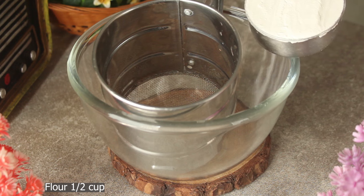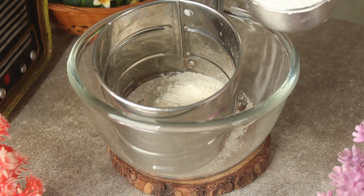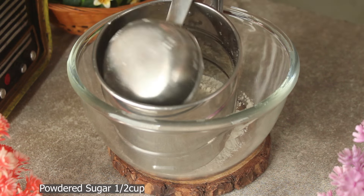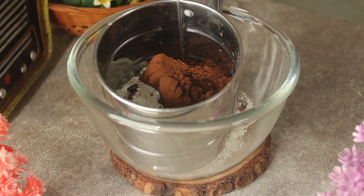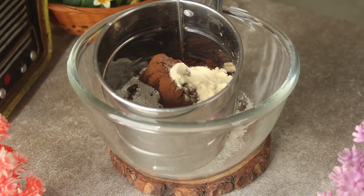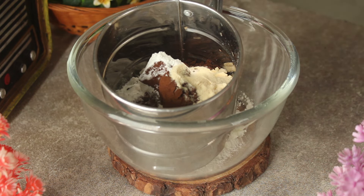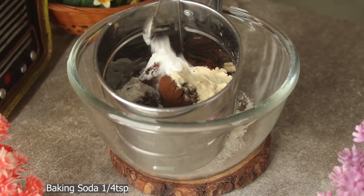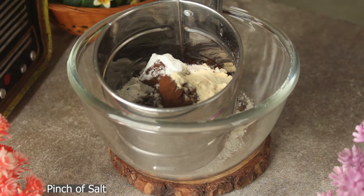First of all, we will add half cup of flour, then one quarter cup of flour, one teaspoon of milk powder, half teaspoon of baking powder, and half teaspoon of baking soda. Now we will mix all of the dry ingredients together.